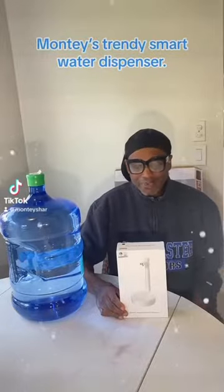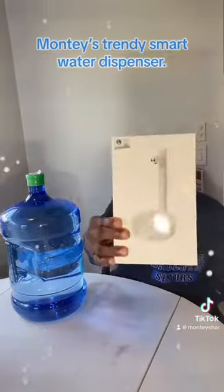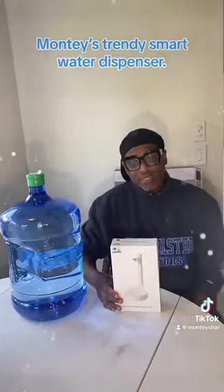Hi guys and welcome to Monty's Style. Guess what I got from Amazon Prime? It's a smart table water dispenser. So cool. I'm going to put it together and give you my review.